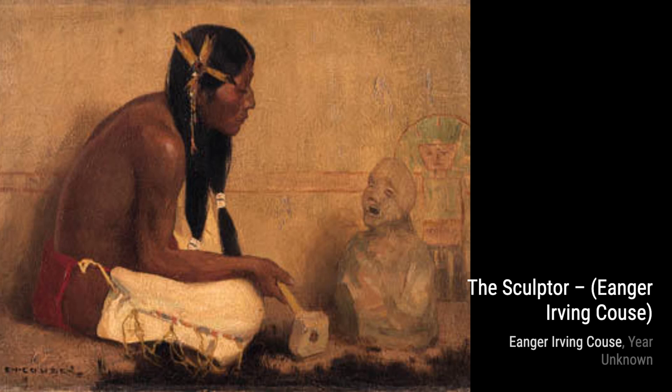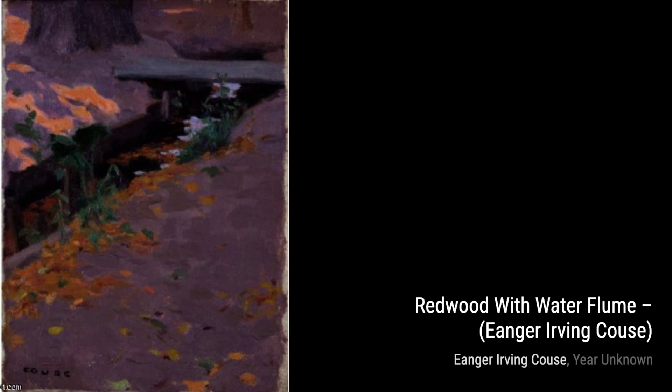Next, we have Purple Shore by Inger Irving Kaus. This artwork transports us to a serene coastal scene, with vibrant purple hues that evoke a sense of tranquility.